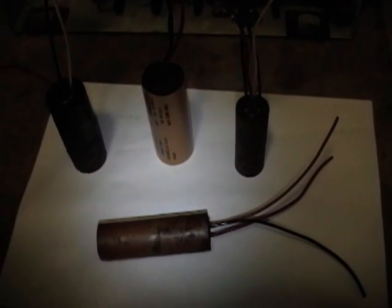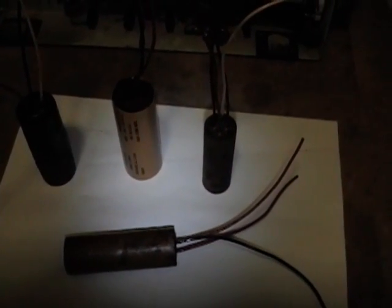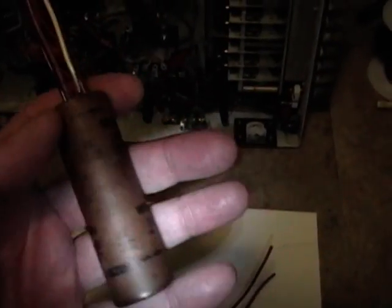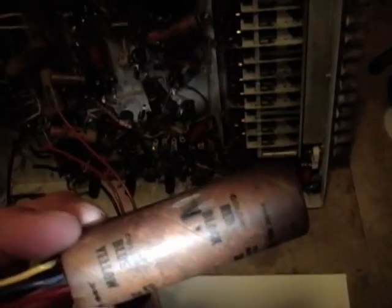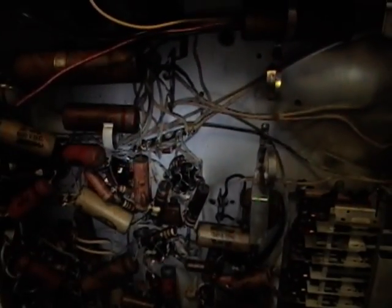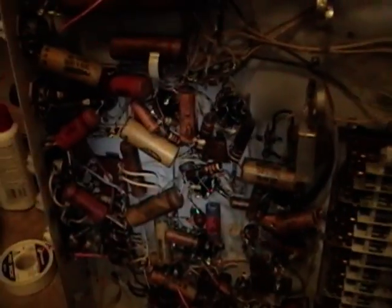Here we are a few hours later and I've got all four caps done. I was able to reuse the old cardboard tubes for the other three — otherwise same process: put the caps inside, run new leads out following the old color coding, and then seal the end with the old wax. Now it's simply a matter of remounting them in the old clamps and hooking the wires back up. I think the rest of this stuff will be relatively easy, but we'll see. That's all for now.